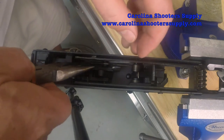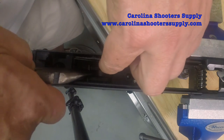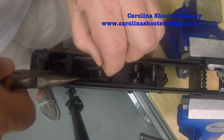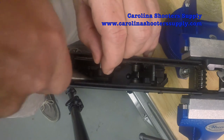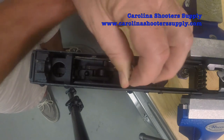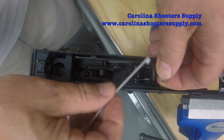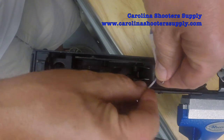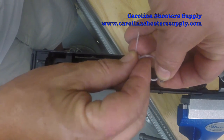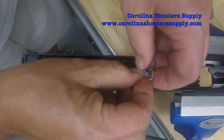Next, we're going to take this hammer spring, which has feet on it that connect to the disconnector. We're going to lift these up with needle nose pliers. Just like in our Saiga videos, you want to tie this off somehow — I've got a little plastic tie here that I'm going to use to secure that spring.